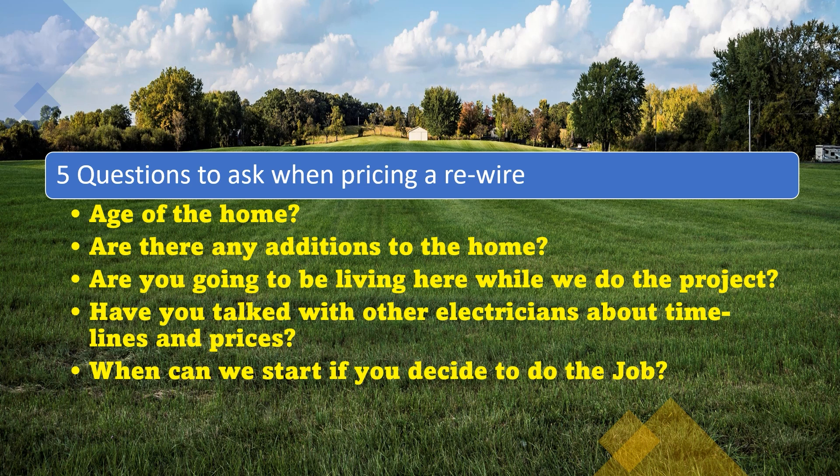Let's take a look at the five questions to ask when you are pricing a rewire. Remember, every time you go for an estimate, they're not just interviewing you — you are interviewing them. Some of these questions will help you figure out how long it's going to take or how much per square foot to charge. At the same time, it's going to gauge the customer's expectations. Everything we're trying to do in estimating is avoid an expectation gap — where they expect this but we only deliver that. We'd rather deliver way above and beyond. These five questions lead us to give them the best price.